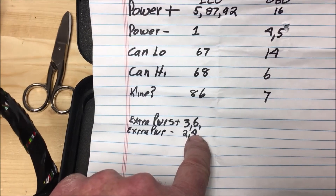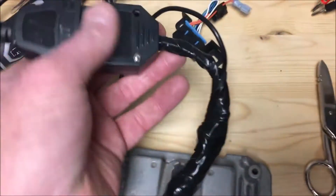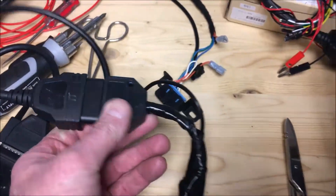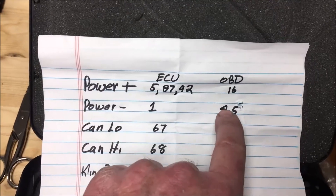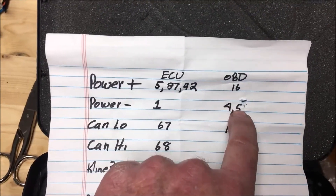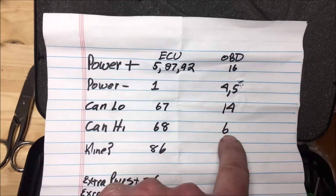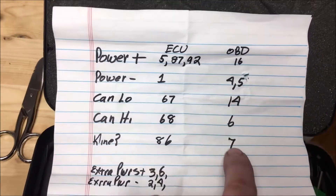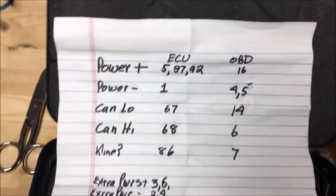When we go over to the OBD2 plug, power is going to pin 16, negative is going to pins 4 and 5 which is normal. CAN low is going to pin 14, CAN high is pin 6, and then pin 7 — it might be K-line, I'm not really sure — but we've got all that hooked up and the power on.